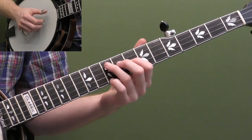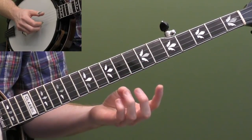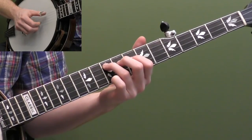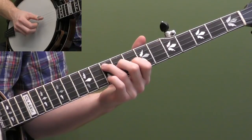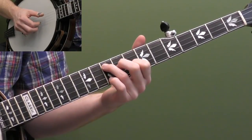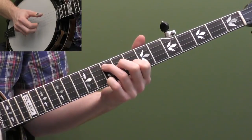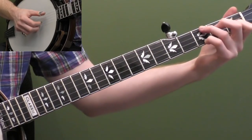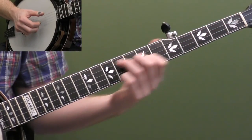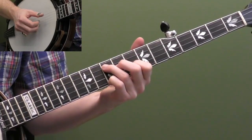We're going to start up at our C chord, our F-shaped movable chord. Let's go over that to make sure we've got it. I'm going to use my third finger on the 10th fret of the fourth string, second finger on the ninth fret of the third string, first finger on the eighth fret of the second string, and pinky up on the 10th fret of the high first string. You're probably familiar with this chord — it's a lot of times called your F-shape, and we're just moving that up to the 10th fret.